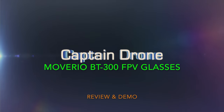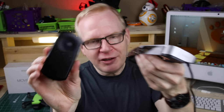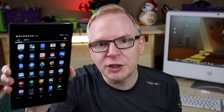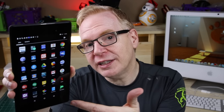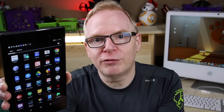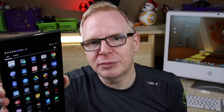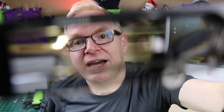The Moverio glasses consist of just two items: the actual glasses and the brains behind them, which is a touchpad. Now, everybody knows what a tablet is — it's an Android tablet with icons you can select. One of those icons might be the DJI Go 4 app. You have a screen and a touch screen. What if you could take the screen off, place it in your glasses, but leave the tablet so you can still touch it? That's exactly what this is — the touchpad is your input and the glasses are your screen.